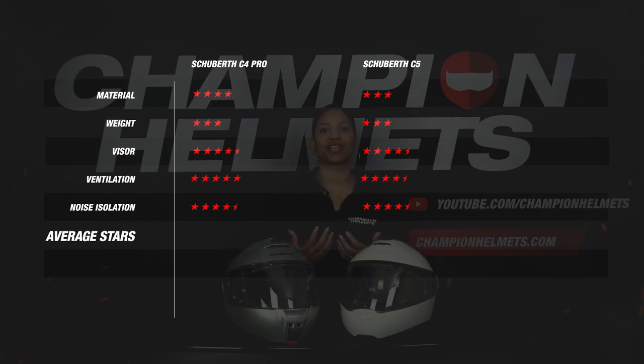Adding all these results together, we arrive at the average star rating. The C4 Pro achieved an average star rating of 4.3, while the C5 achieved 4.1. This is quite remarkable since the C5 is a successor to the C4 Pro and you would expect it to be an improvement. By lowering the shell sizes from 3 to 2, the C5 scored lower on the material part, and on ventilation the C4 Pro also managed to do slightly better. On noise, the C5 did slightly better, but the differences are minimal.